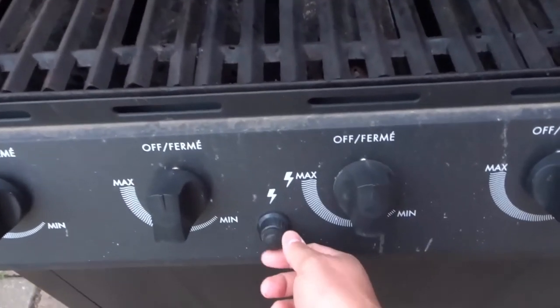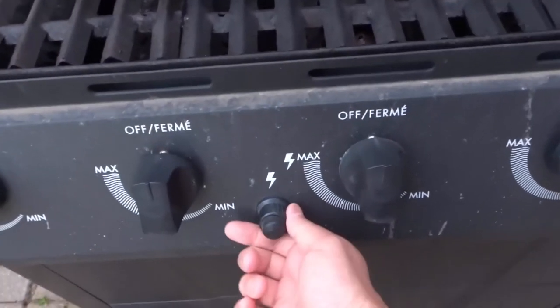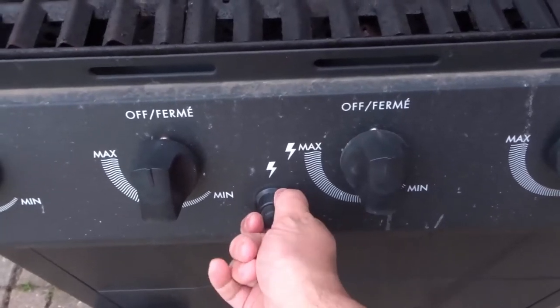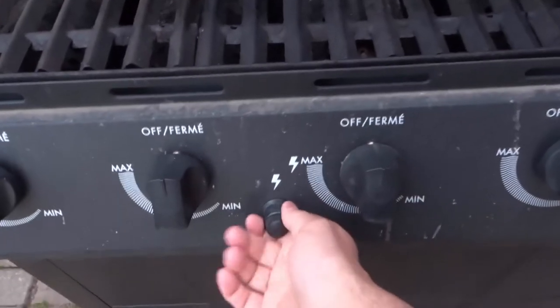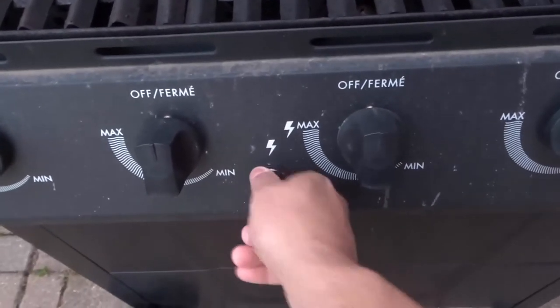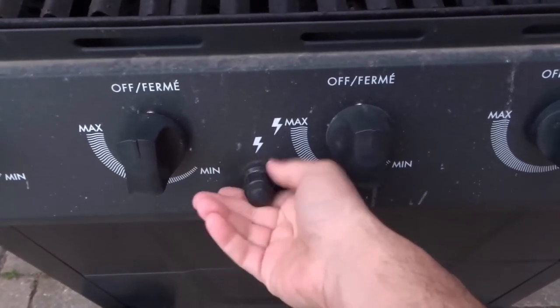These are operated by a battery most of the time, and to replace it — like in this MasterChef BBQ — is actually really easy. You're going to go to your igniter and turn it counterclockwise. Now if it hasn't been changed, or if it's been sitting out through the winter, you might have to really give it a substantial turn. Go ahead and turn it counterclockwise and then pull it out.